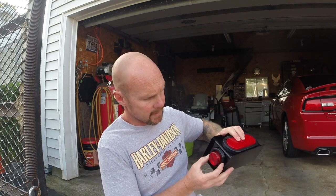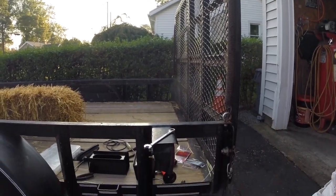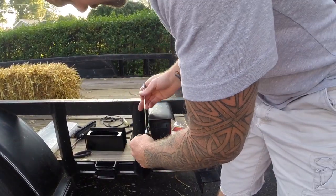You need a 7/16 socket to get the old light off. I also have little side marker lights to put in the boxes — I picked these up off eBay for about 22 bucks. So you'll have your brake and tail light in there, and then your side marker light in there too. Everything should look pretty good.